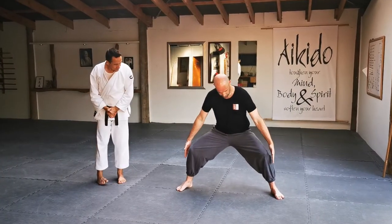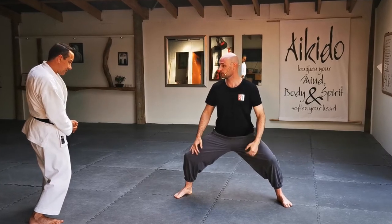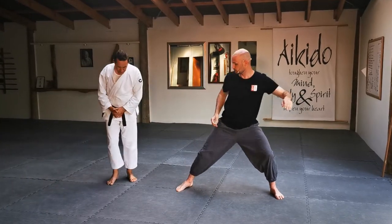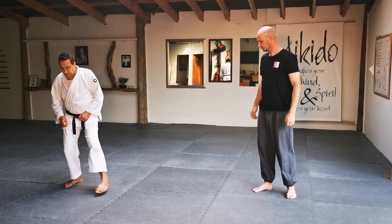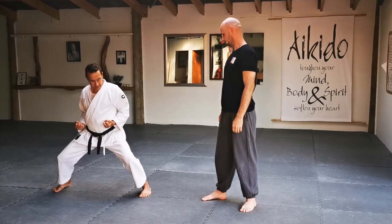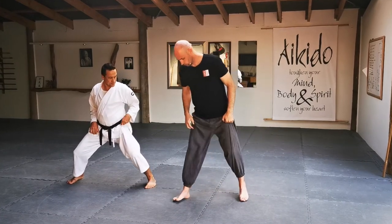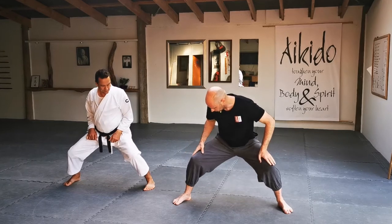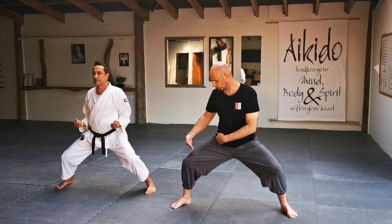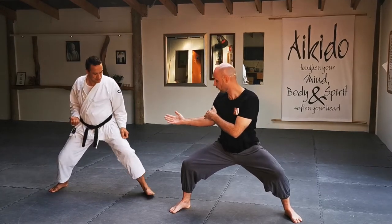We're trying to keep our feet pointing forward, knees pushed out, and if we can, back straight. You can either put your hands on your hips or have them out. Back straight, knees in line with the feet. You want to keep your shin as vertical as possible — you don't want it leaning in. Everyone's going to have a different hip structure and limb length, so you're going to look a little bit different to someone else in the way you hold the position.